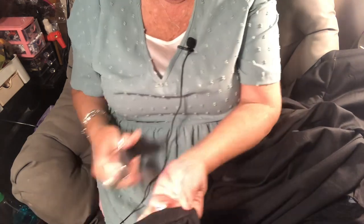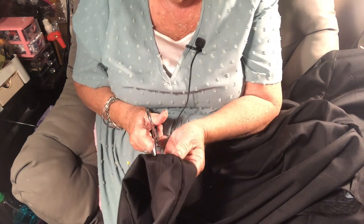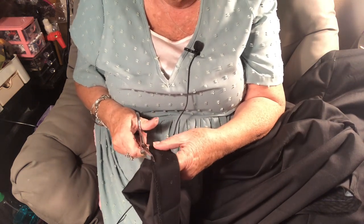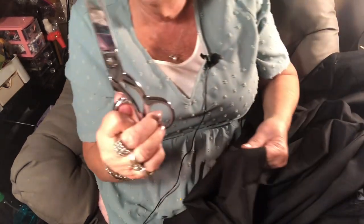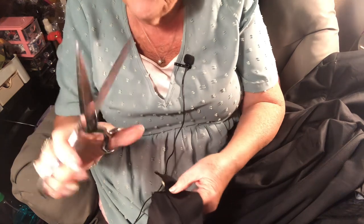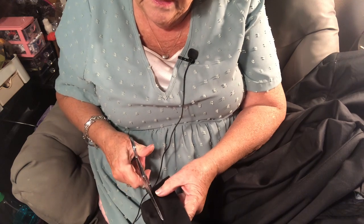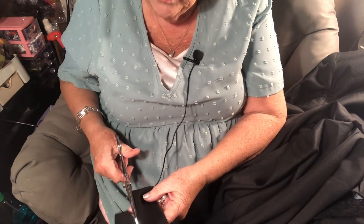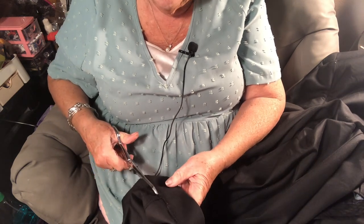I'll be cutting off the original hem. If you make a mistake you could ruin your pants, so be careful. Always use good fabric scissors — don't use scissors you've been cutting paper with, it dulls them. I have my good Gingers and they cut like butter. Temu does not sell them, sorry. I'm cutting all along here to remove the excess from the new suit pants.